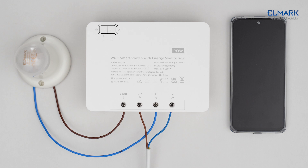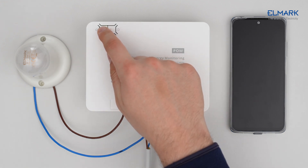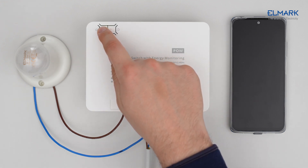After powering on, the device will enter the Bluetooth pairing mode during the first use. If the device is not in pairing mode, you can enter it manually. Long press the manual button for about 5 seconds until the Wi-Fi LED indicator changes in a cycle of 2 short and 1 long flash, then release.